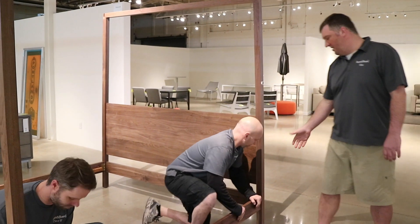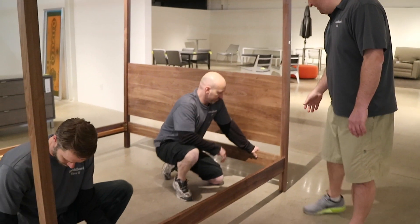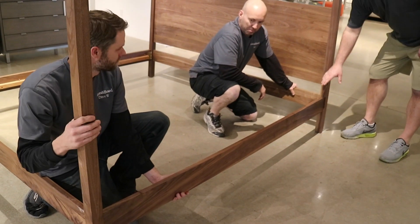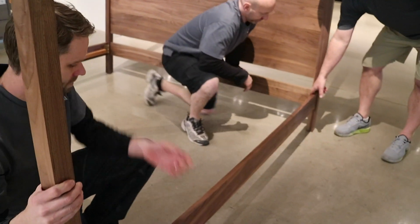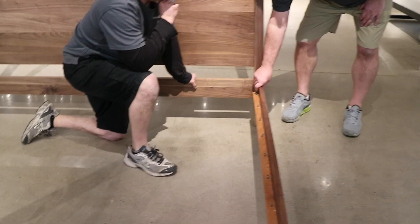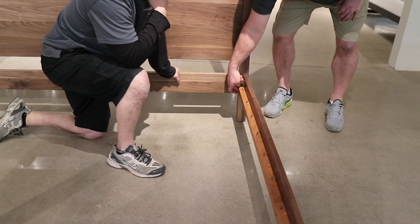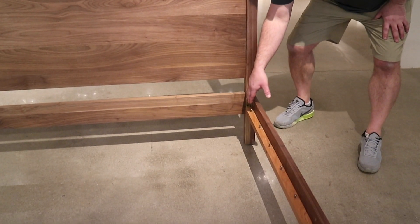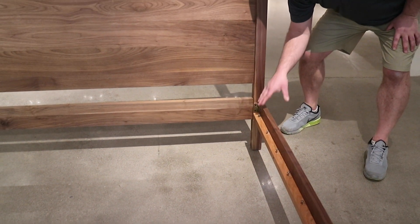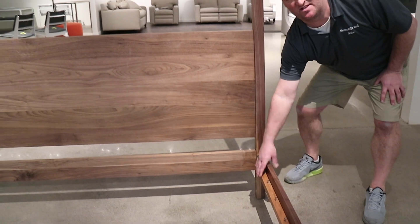As you can see right now they're putting in the lower side rail. One of the key tips to getting this in easily is loosening up the metal bracket. If it's too tight or not fitting in, you can loosen up the screws on the side here, which they have already previously done. We've loosened them up and that'll give us enough slop to put this side rail in, and then they'll tighten it up.